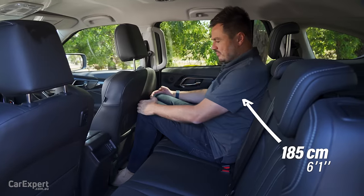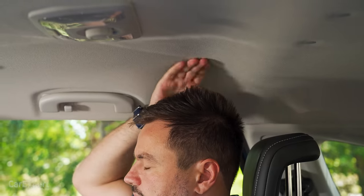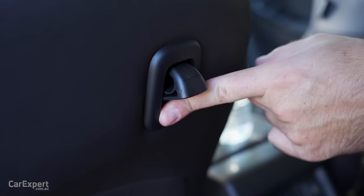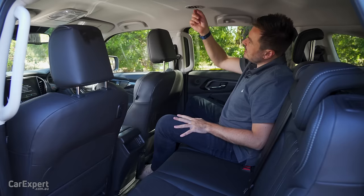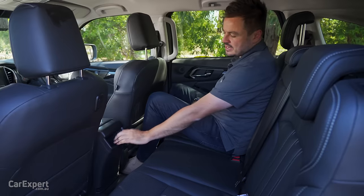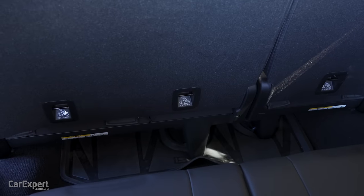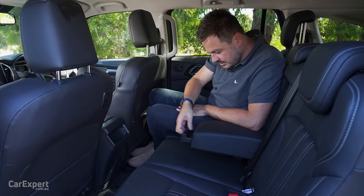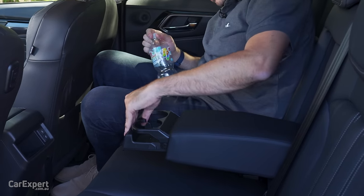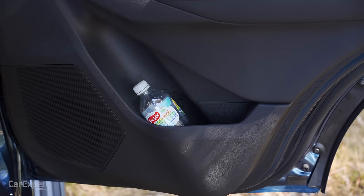Second row — knee room's not too bad, toe room is a little bit cramped, headroom is okay, but it is a pretty comfortable place to be seated. There are map pockets in the back of the seats, a little hook for shopping, air vents up top, two USB-A ports for charging, a little storage nook, ISOFIX points on the two outboard seats with three top tether points, a centre armrest with two cupholders, and bottle storage inside the door.